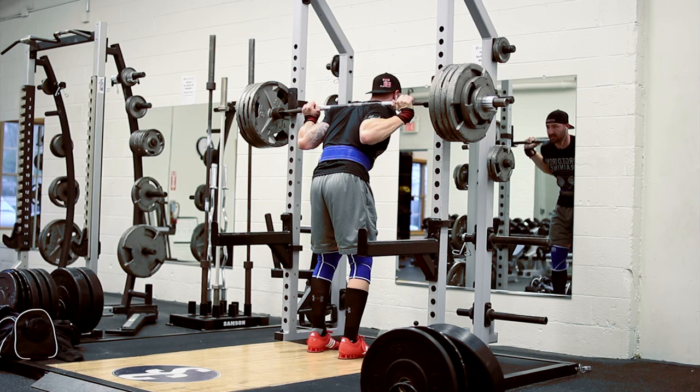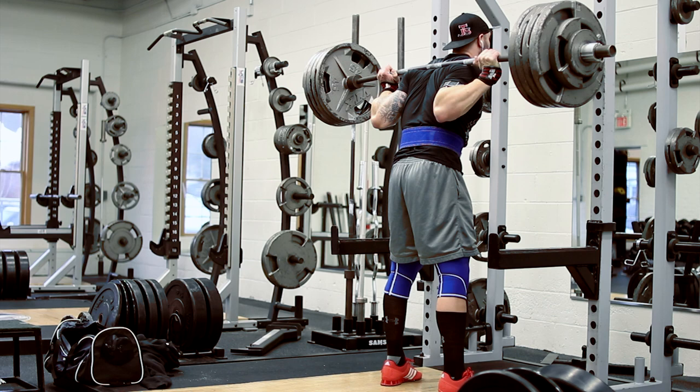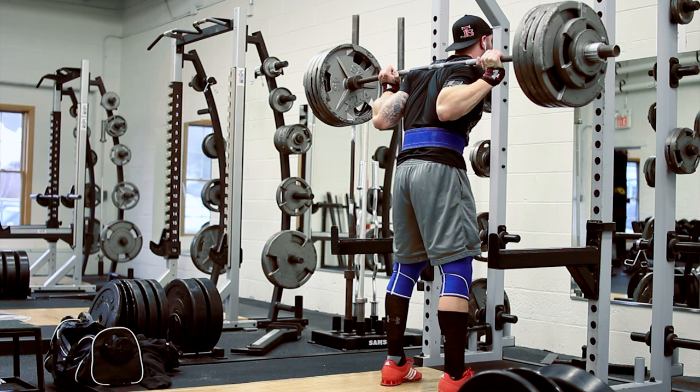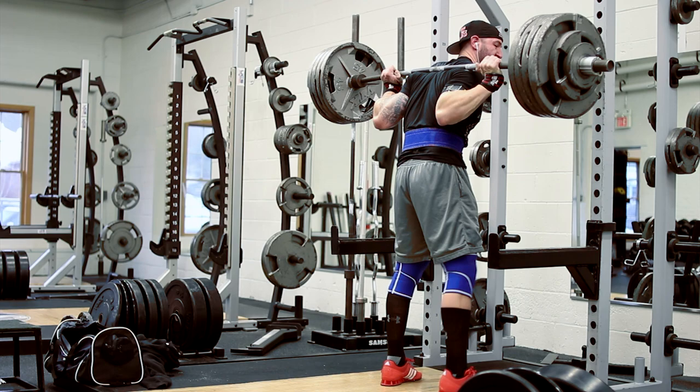So here you see my last working set go up, and on this one, what I'm really trying to focus on in my mind is to be as explosive as possible. I think oftentimes I'm too worried about making sure that I'm going down deep enough, making sure I'm taking deep breaths, that I don't actually really think about just exploding up with the bar. So I tried to really focus on that this particular set, and I think that really works. You can see the bar speed in this set is pretty good considering it's my fourth working set overall and third working set at 470.